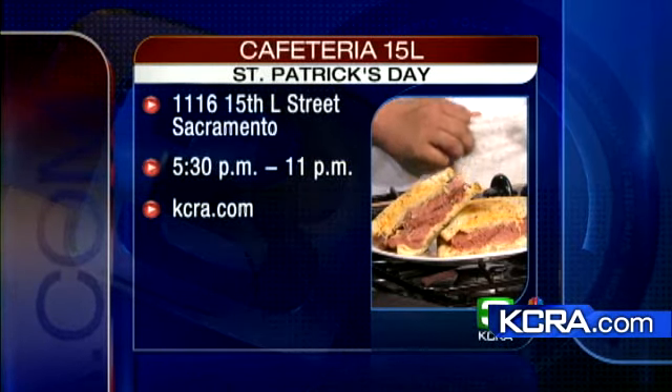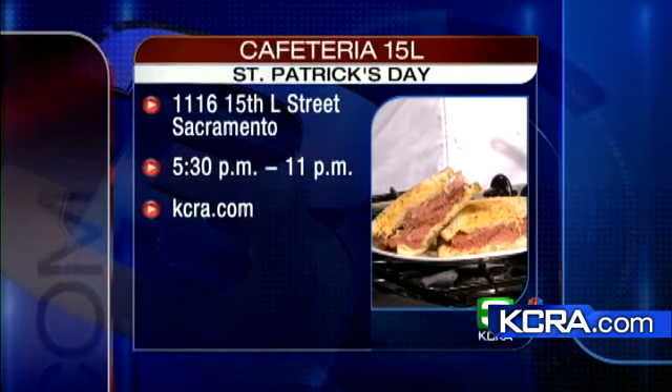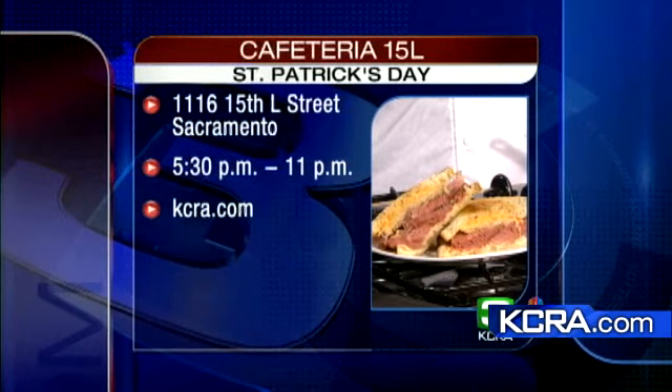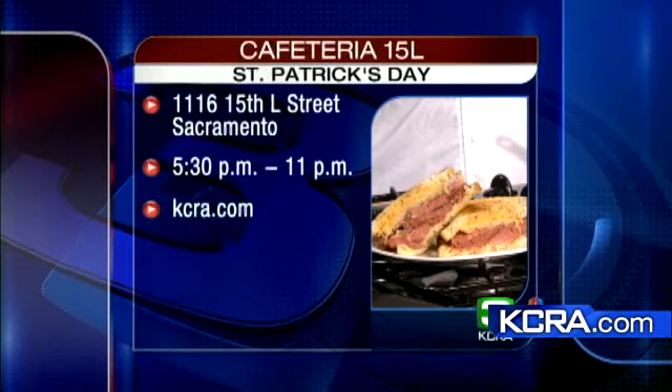Cafeteria 15L is located at 1116 15th Street in downtown Sacramento. You can enjoy food from their special St. Patrick's Day menu from 5:30 to 11 tonight. There's a link with more information on our website at kcra.com under the 'As Seen On' section. Chef, thanks so much for joining us — have a wonderful day and good luck with your new restaurant!